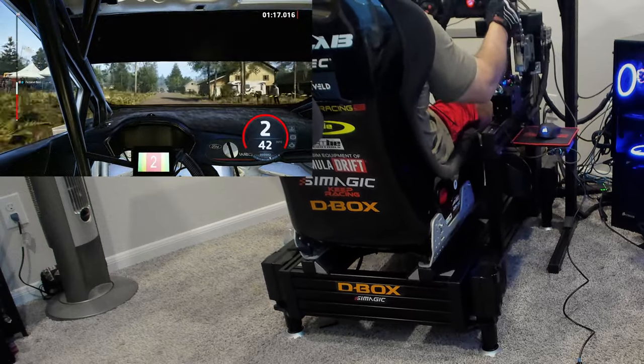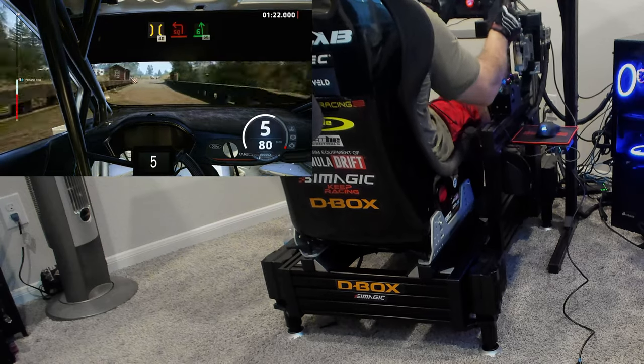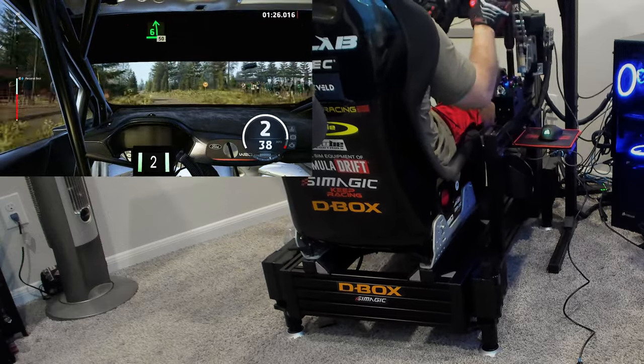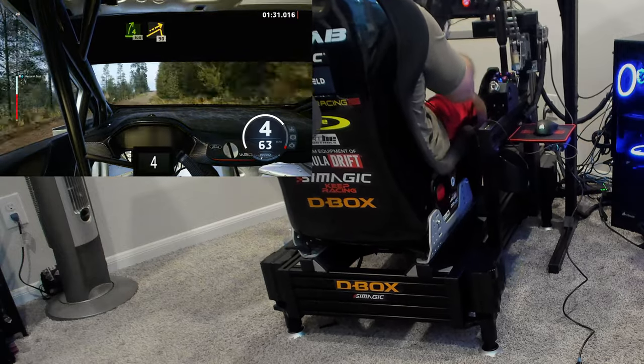Does motion make you faster or slower? I don't know — it's up to you. You can make it like a roller coaster and be so disoriented it won't help at all. But if you set the motion to something reasonable, matching what you'd actually feel in a real car, it's very immersive and gives you a lot of clues about what's going on with your car. You no longer have to depend solely on your direct drive wheel picking up every nuance.